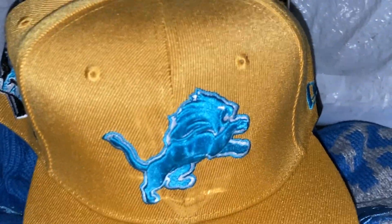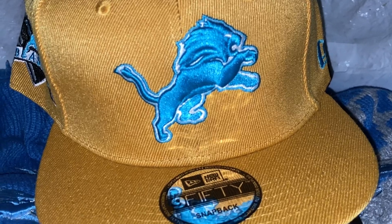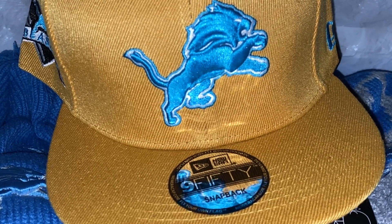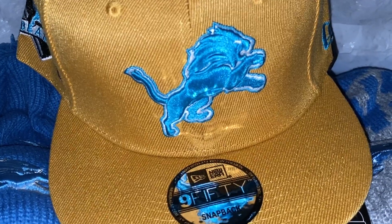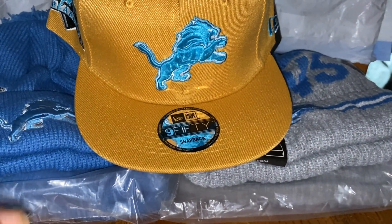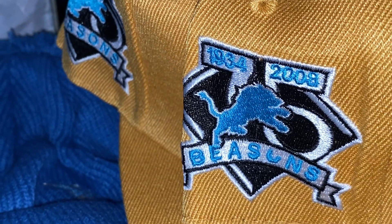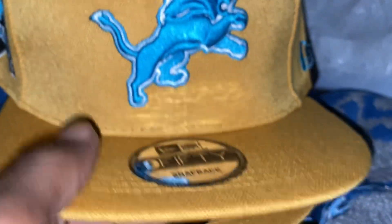These came decent. They look a little light on camera but they're darker in person — more like a Carhartt color. I love them though, definitely that Carhartt color.